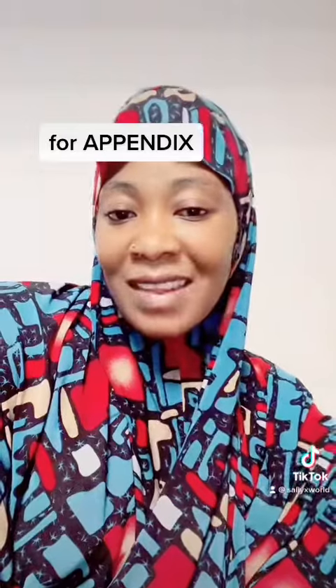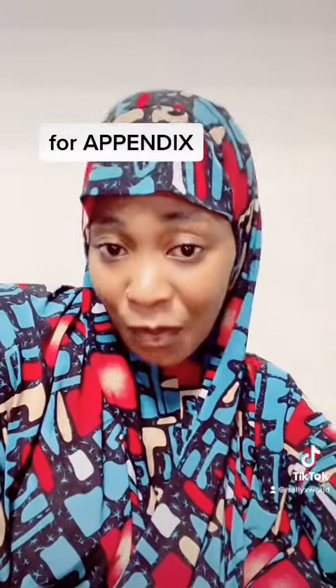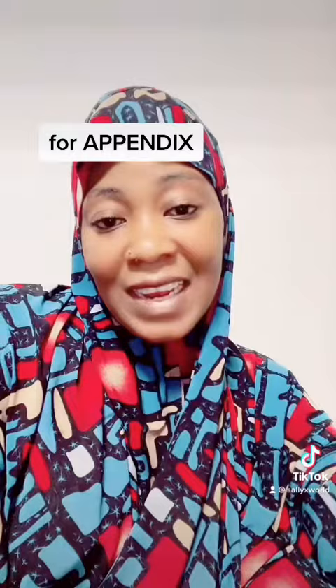After drying them, that's when you grind them into a powdered form. You grind them into the powdered form.